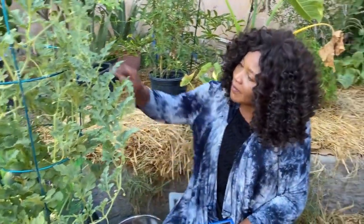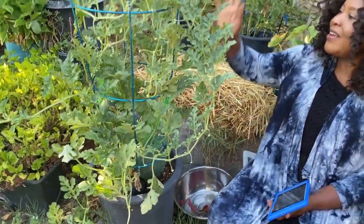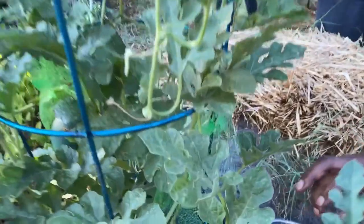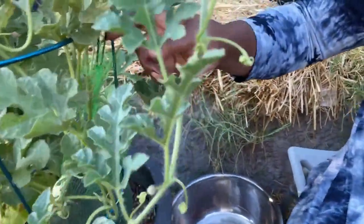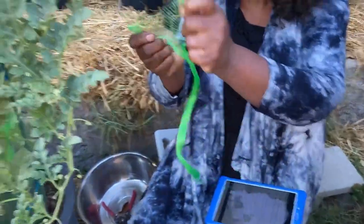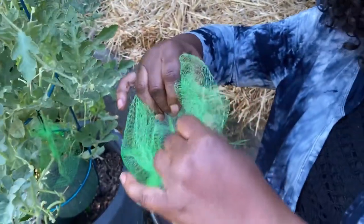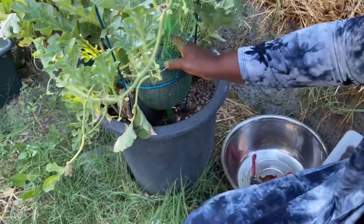Watermelon actually crawls on the ground, but I tried to make it go vertical. You can see I have this net that I used to hold it, and I have this black thing — it's a net, like this one — so that it won't fall. I bought this one from Amazon. I just wore it like that to keep them safe.